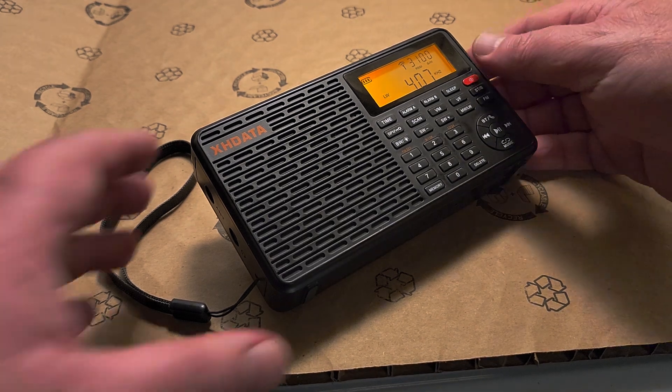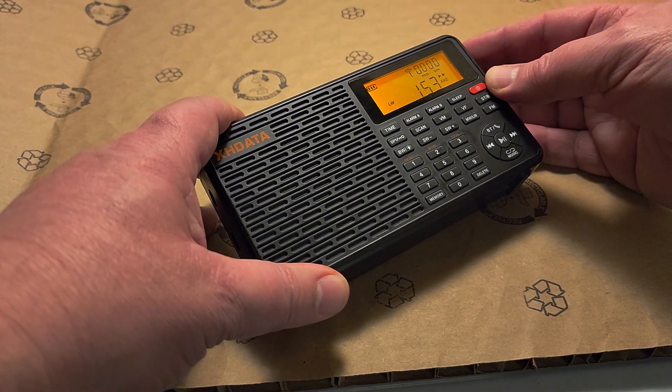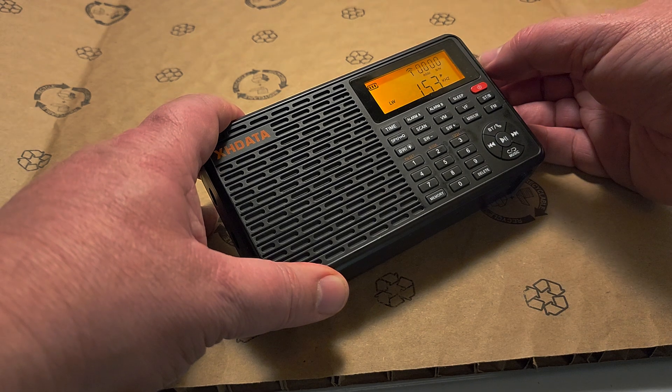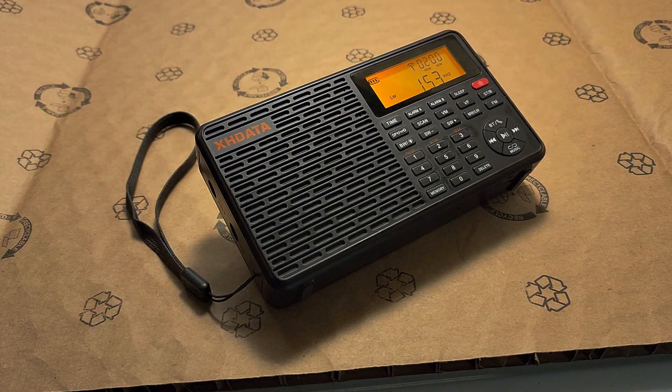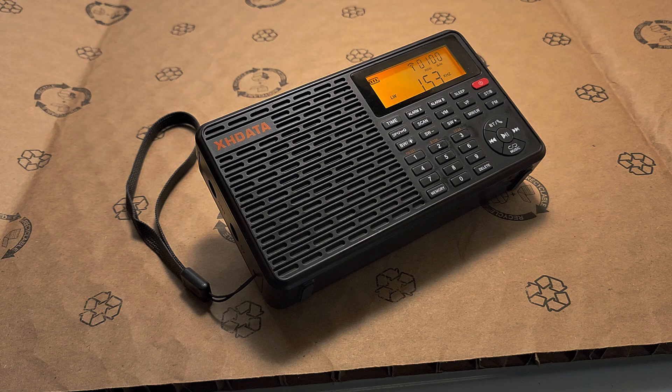It starts at 153 kHz at the bottom, so if you go to the bottom of the radio it goes at 153 and moves all the way up to 513 kHz. If you're in Europe, this means you can tune in some of the medium wave broadcast stations that are left.